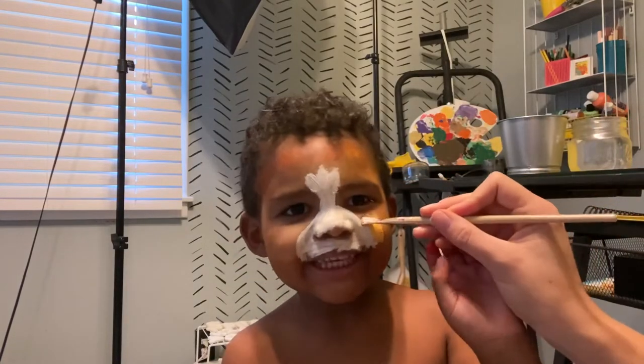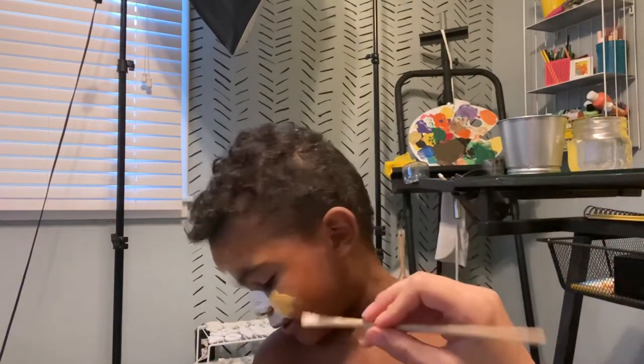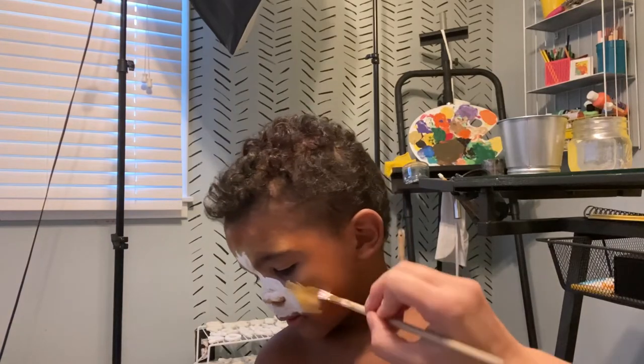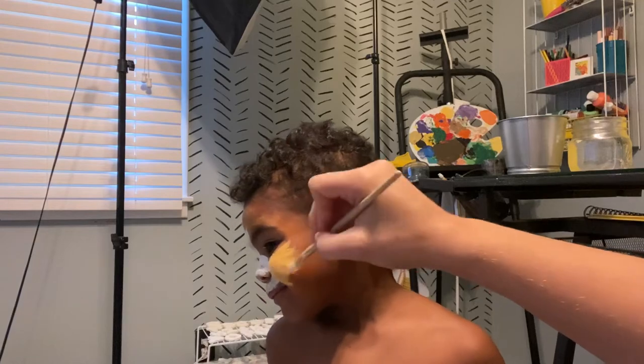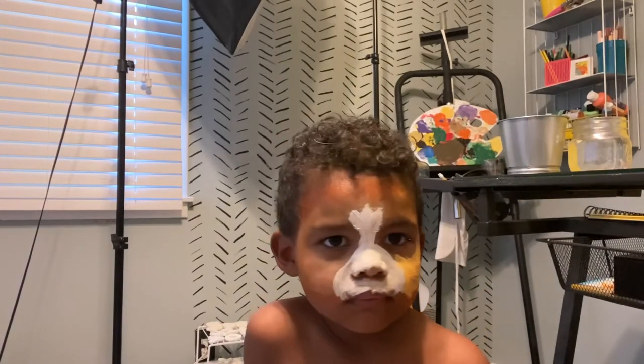Mommy. What? I want to drink milk. Okay, can we finish this first? And then when we go downstairs to show Dad we'll drink milk. I need to see this part of your face, the other side of your face.